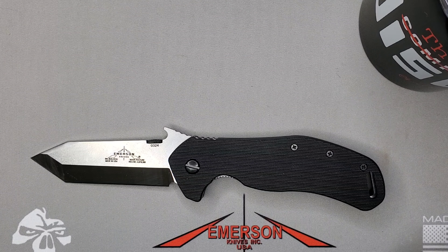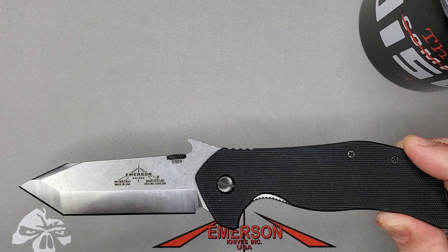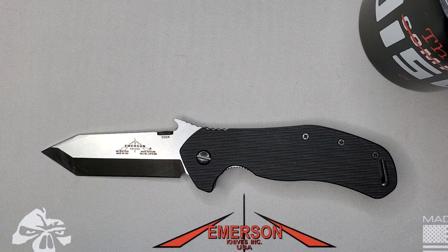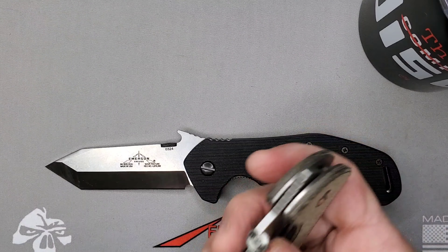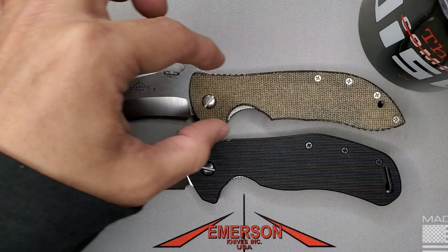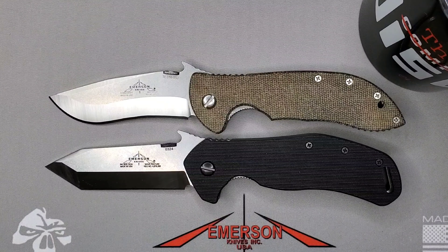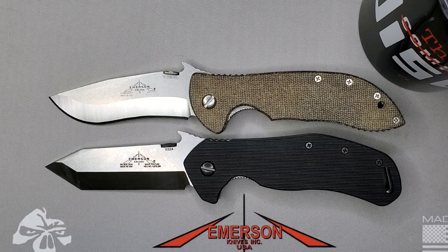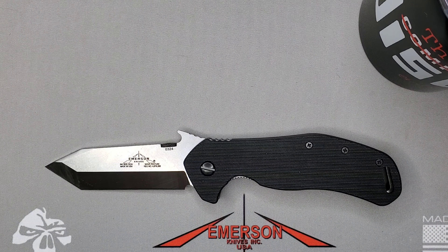Now in terms of size, before we talk more about this beautiful knife, it's very comparable for me in terms of ergonomics, size, and how it fits in the pocket to a full-size Commander. Let me show you the full-size Commander — in terms of that blade width, the handle, and all that, for me it's very comparable to that full-size Commander feel. I love my recurve Commander; this is one of the tactical elements with green micarta handles.